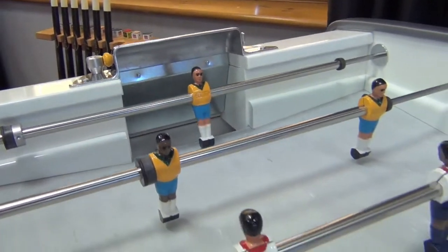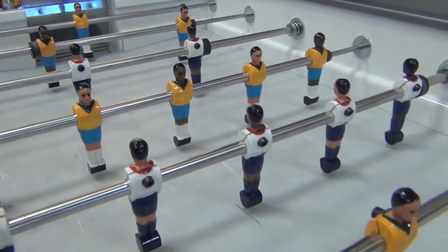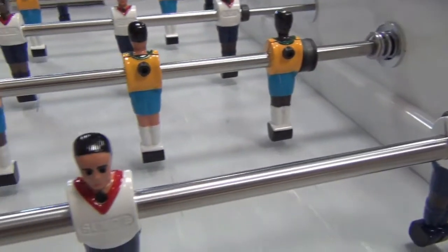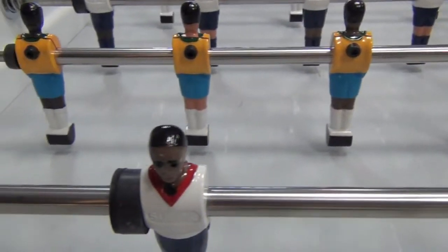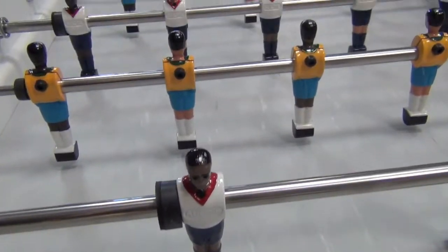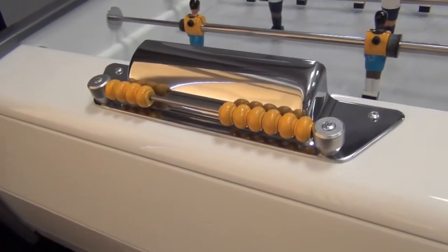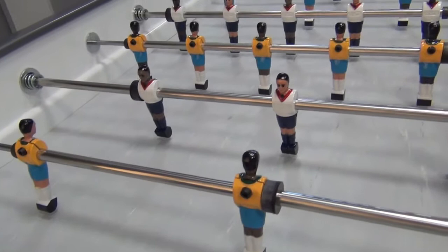One of the fantastic features of the Silpy range of foosball tables is that you can specify the team colours free of charge. For our showroom model we've chosen England versus Brazil. You're also able to specify the skin colours too. Score counters are painted to match the team colours, which is a nice touch — here you can see yellow for Brazil and white for England.